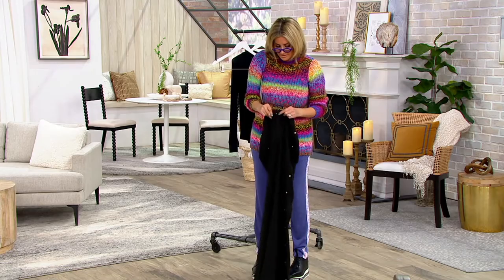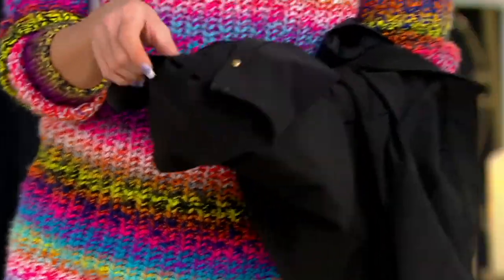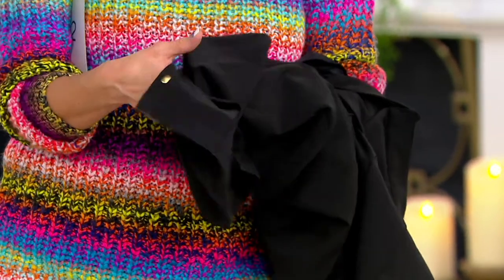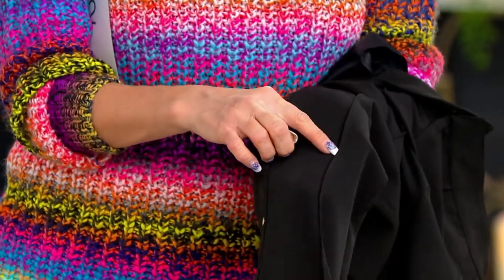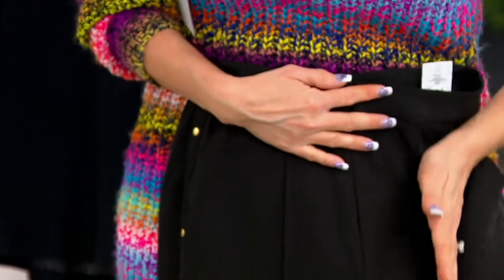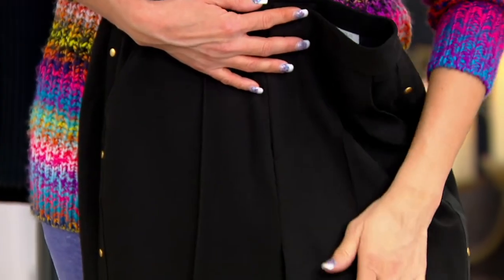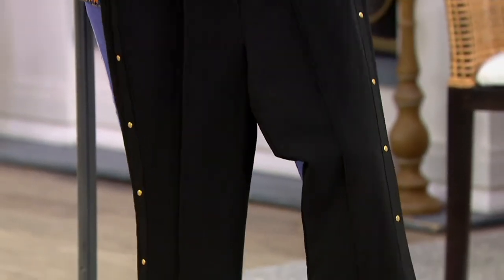They have a fully-fashioned button, hook-and-loop closure, and a zip. They are a poly-span so they don't require a lining, because the underside of the poly has that signature slip to it. They have a heat-pressed crease down the center so they will always have that sharp, razor's edge slice down the pant, which makes your legs look so skinny.